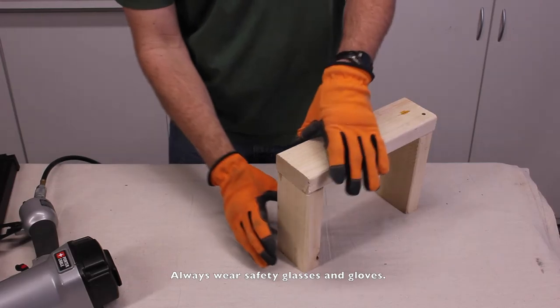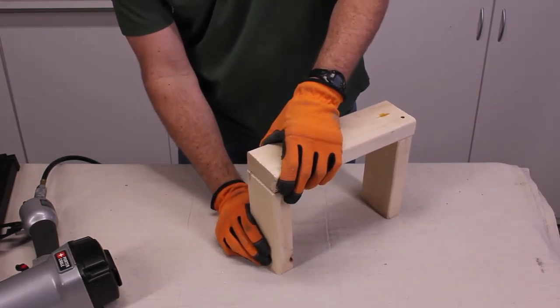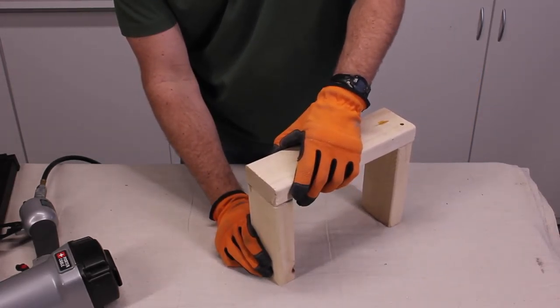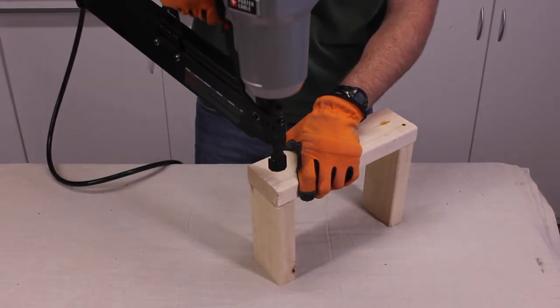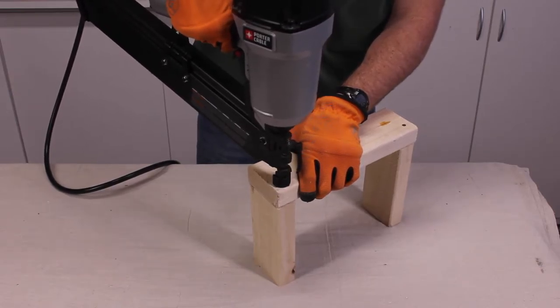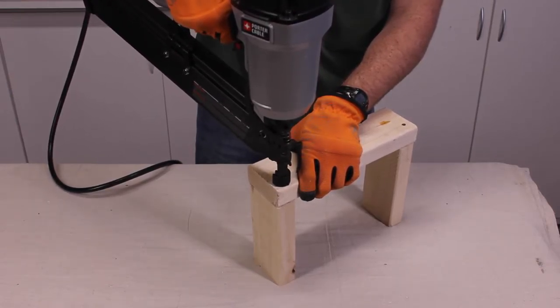In order to demonstrate how this nail gun works, I will just take out both pieces of wood, line them up, and take this nail gun. Now, when I put this down, this has to be engaged first.